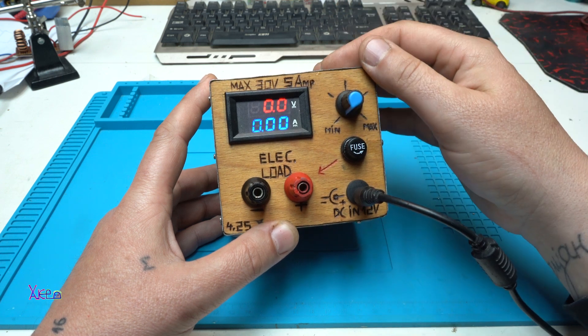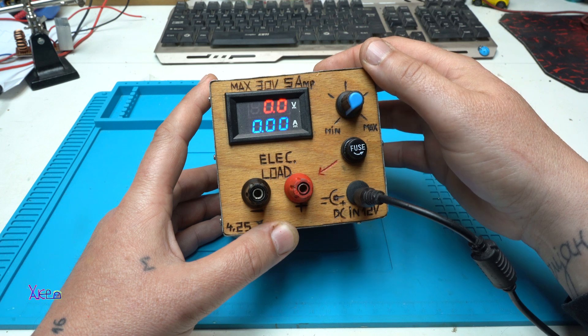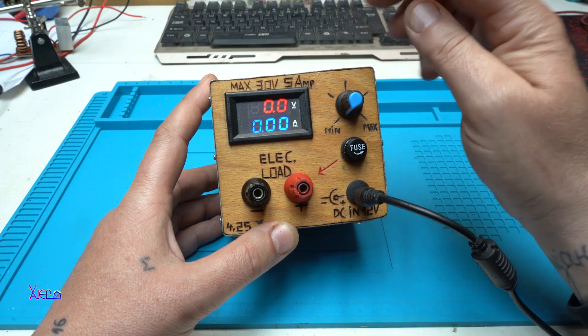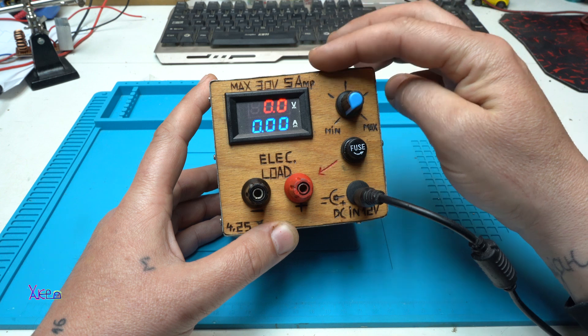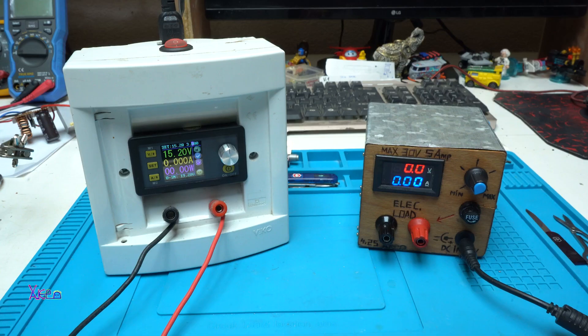As I said, this is 150 watts, but the schematic and the circuit is made for 300 watts. I made it 150 watts with a 30 volt maximum.